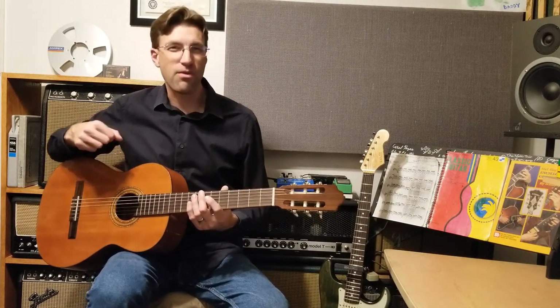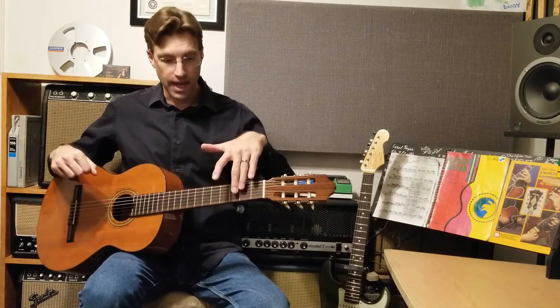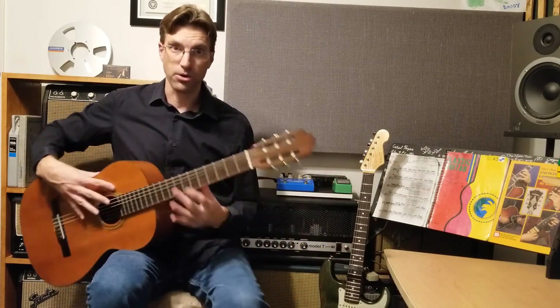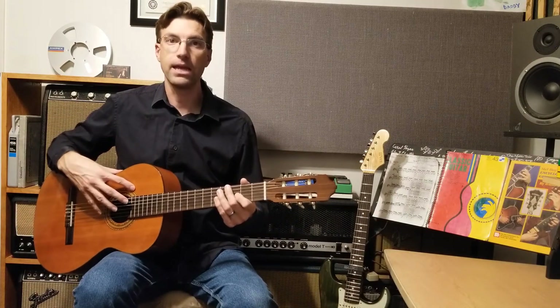Wherever your arm falls in that range, you want the guitar in this orientation — the neck isn't down towards the ground or super high up, it's about this area right here, and there's a reason for that.